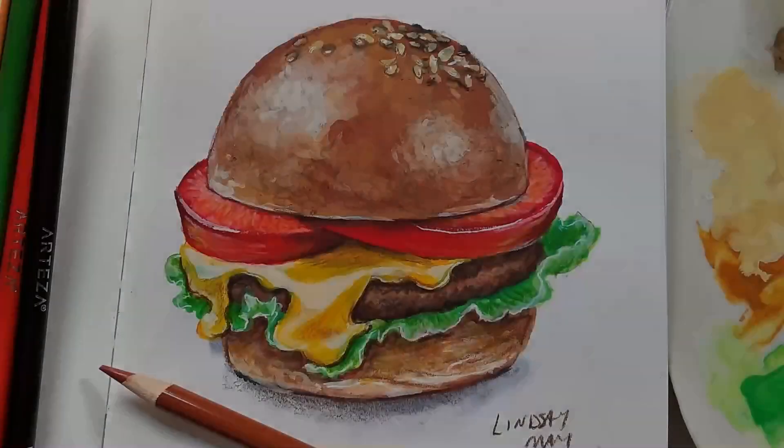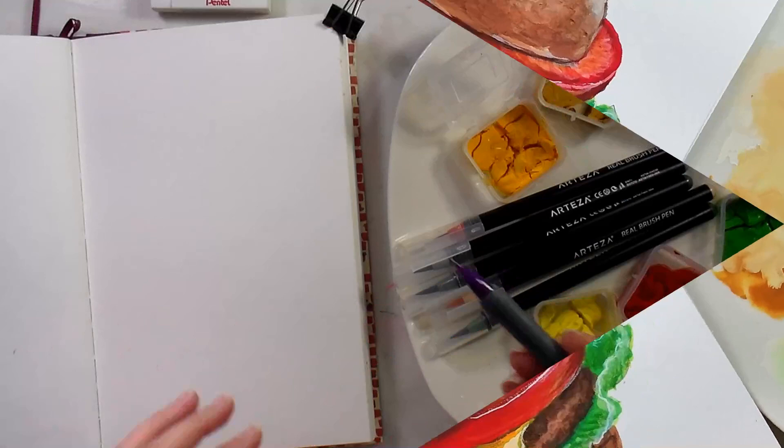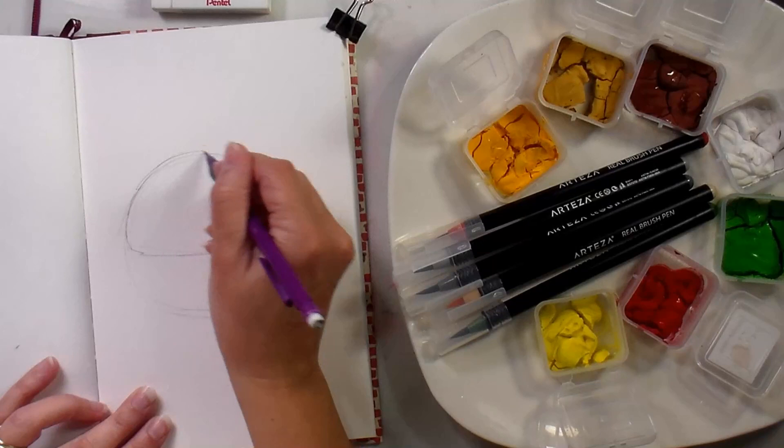Hi there! Lindsay here, the Frugal Crafter, and for this week's Sketchbook Sunday we have a burger! I'm so pleased to share this because I think it's my favorite Sketchbook Sunday project ever.